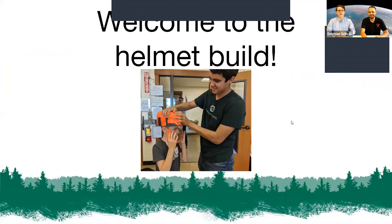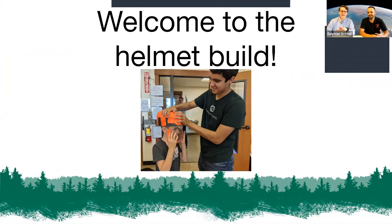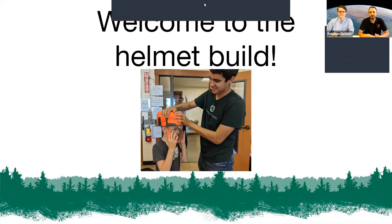This is something that Diego and I have done many times all over the country and it never gets old. Welcome to the helmet build! We've built helmets here in Oregon, in Southern California, Florida, New York, and Boston. It's really fun. It's good for this activity if you have a helper, so get mom or dad to help you out if you can.